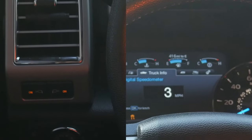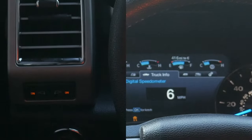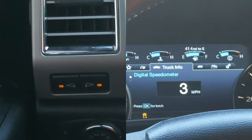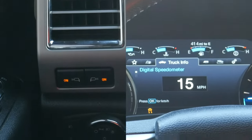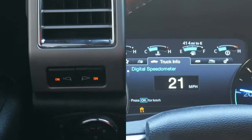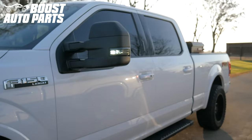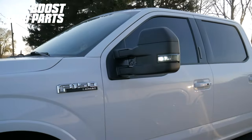By default, Ford deactivates the forward-facing spotlights on speeds above 7 miles per hour, as shown here. The modification shown in this video will remove the speed override so the spotlights can be used at any speed, as shown here. To get all the parts shown in this video, check out our website at BoostAutoParts.com.